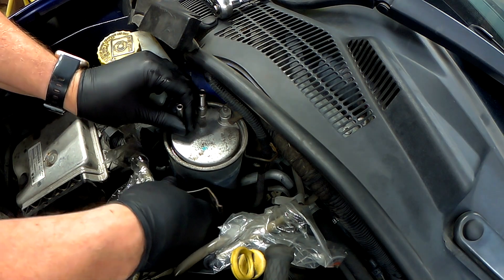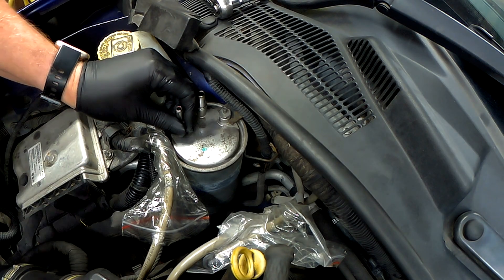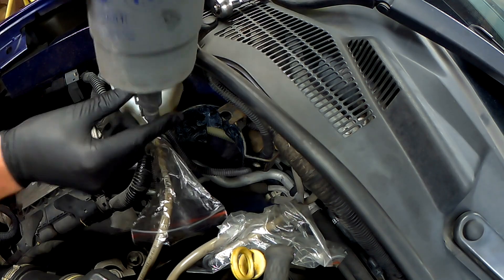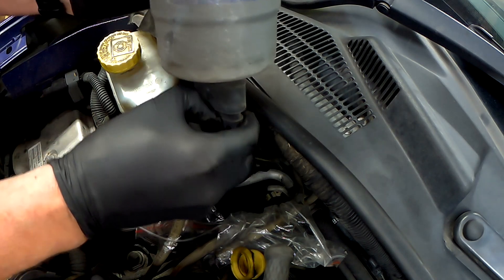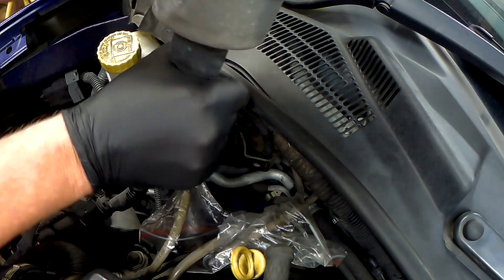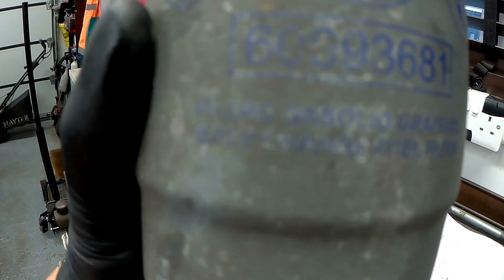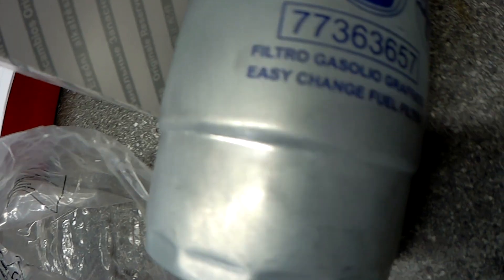There's a bracket, and the bracket just comes off. Then you can lift it out. Mine has a connector on it — that's the water sensor — so just pull that out. The part number on the old unit is slightly different but I think that's an old part number superseded by this new one.